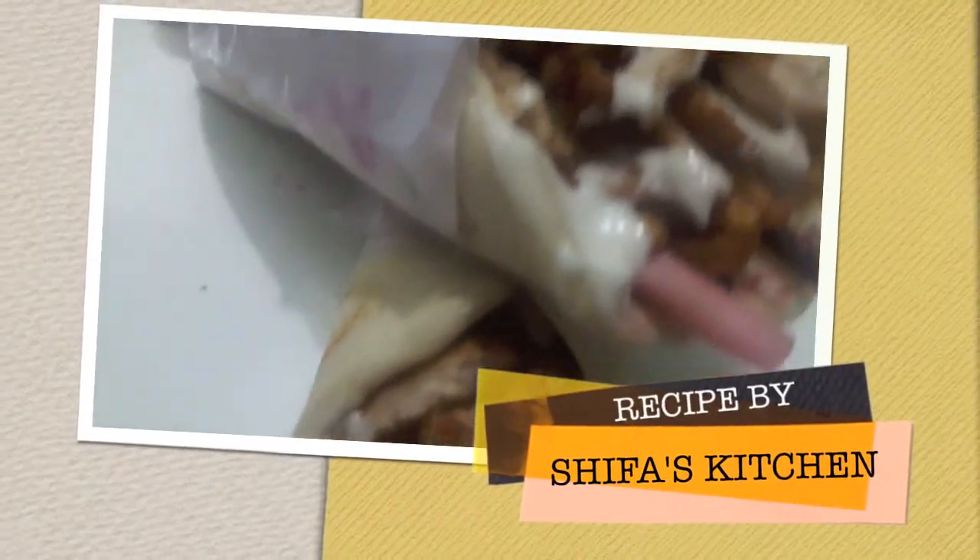Your shawarma is done and ready to serve. Chicken shawarma is ready, as you can see. If you like my video please give a thumbs up, do comment and share. If you recreate any of my recipes, don't forget to tag me on my social media accounts — Facebook and Instagram. Subscribe to my channel and hit the bell icon to get notified whenever I upload a new video. Thank you, bye!